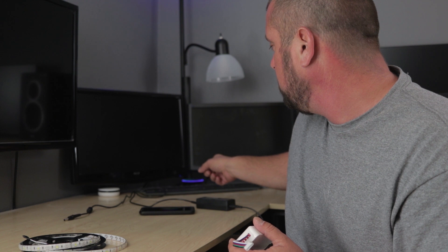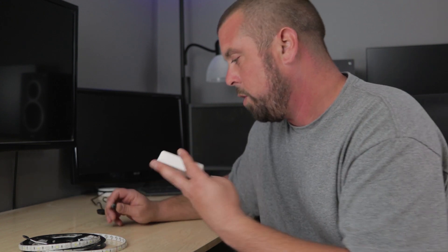It still works with Alexa — I almost said her name out loud and she lit up back there. So anyway, let's go ahead and plug this in and I can kind of show you how it works.